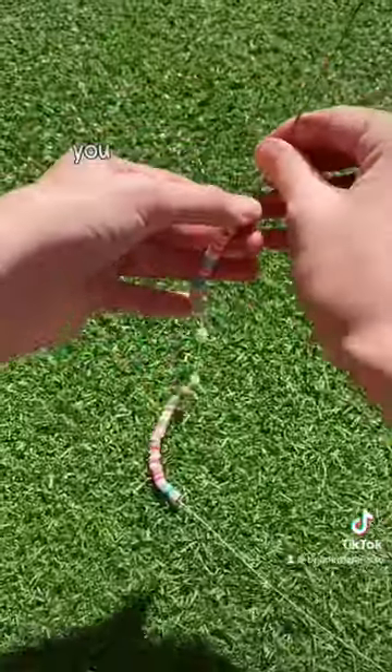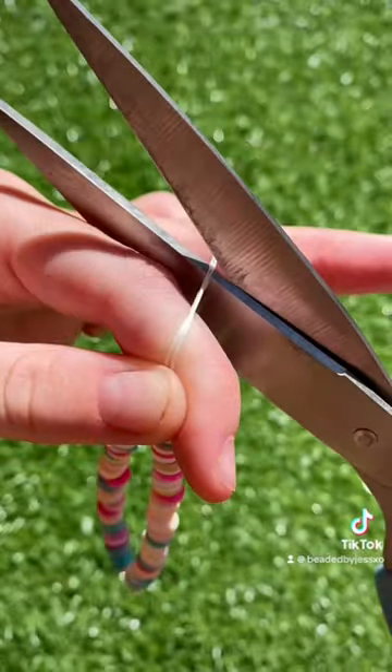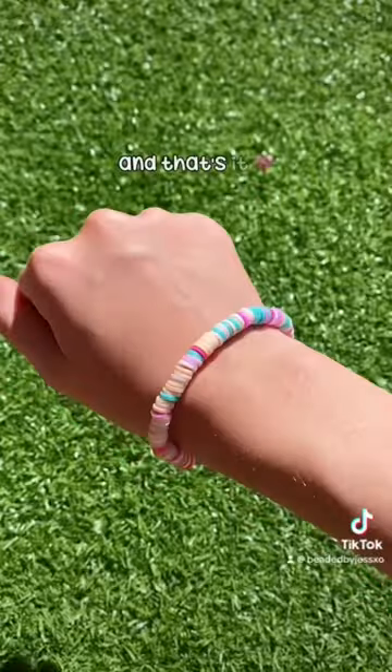Once your needle's full you just pull it onto the string and tie the bracelet how you usually would. Then cut off the extra string and that's it!